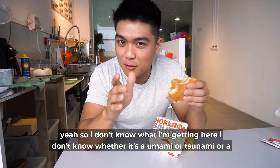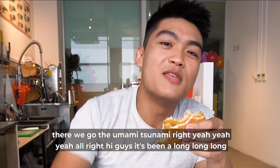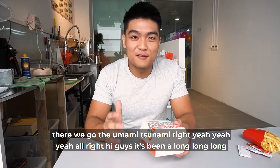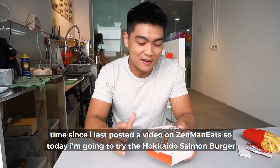I don't know what I'm getting here — whether it's a umami or a tsunami or a umami-tsunami. There we go, the umami-tsunami! Alright, hi guys. It's been a long, long, long time since I last posted a video on Zenman Eats.